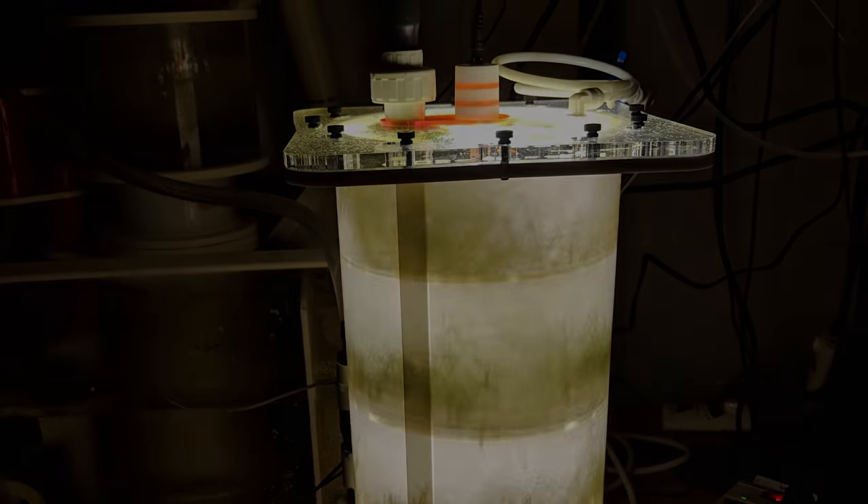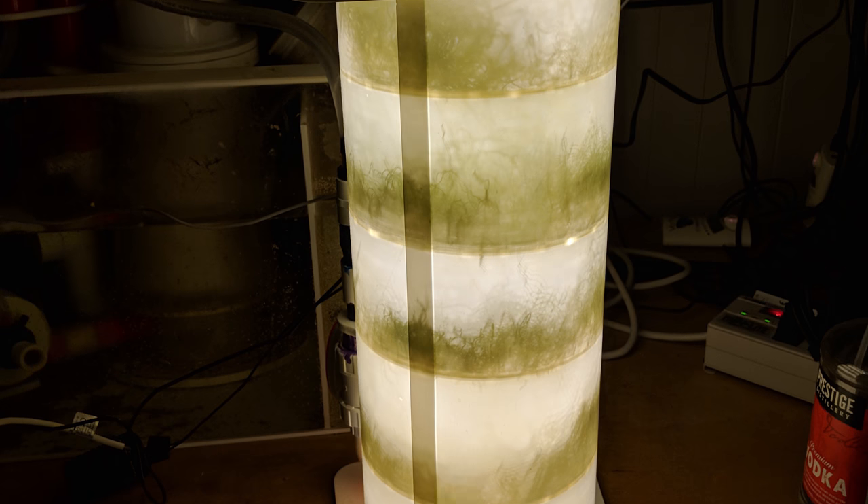I previously did a video all about Vibrant to get rid of my algae and it's actually done a great job. I also have a video about this allergy reactor in general, but I haven't actually been able to get it into my tank because it's a metric reactor.